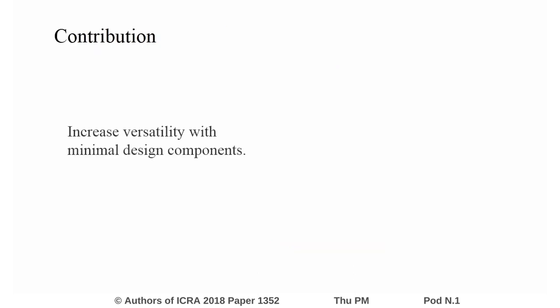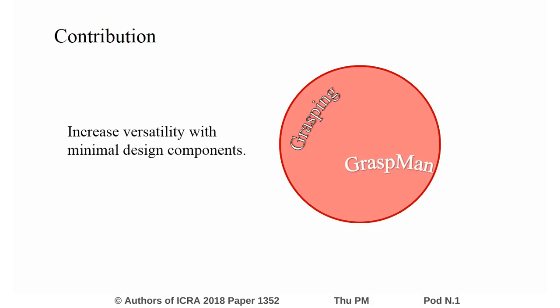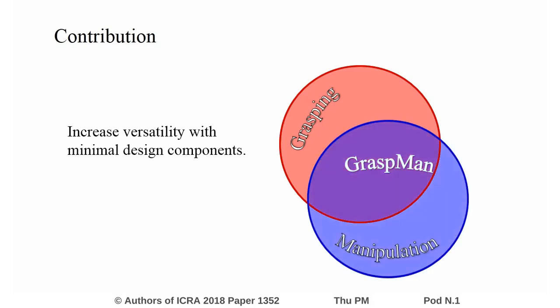The main contribution of this research is to increase the versatility of the robot with minimal design components. By design, the proposed robot Graspman is multifunctional, where the role of the actuator can be chosen appropriately to perform tasks involving grasping, manipulation and locomotion. Moreover, the multifunctional capability is achieved without introducing a dedicated mechanism for each function to be performed.